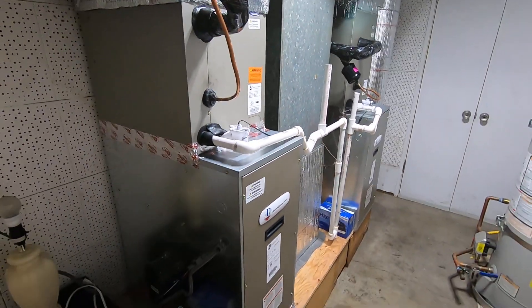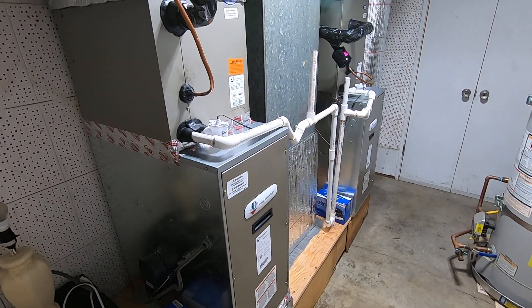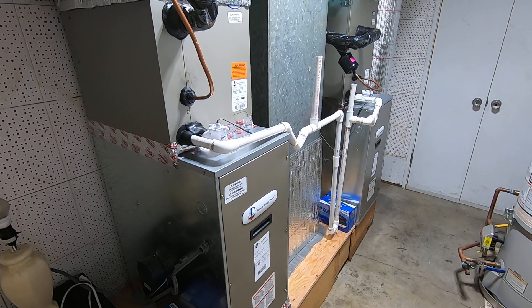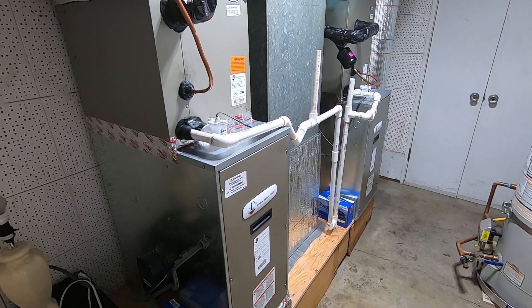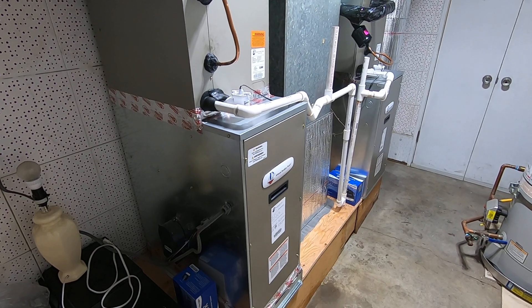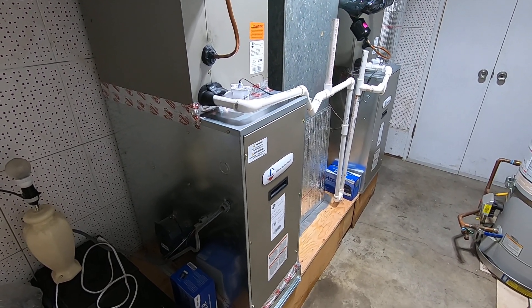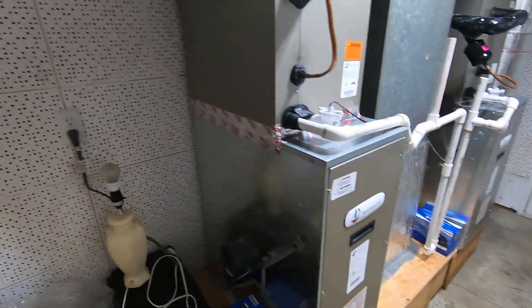To accomplish that, we wanted to look at what would be the best situation for them. They were looking for a single-stage system — they didn't want a two-stage or variable-speed heat pump system. With that in mind, we were able to do these ADP modular E-furnaces, module flex E-furnaces.